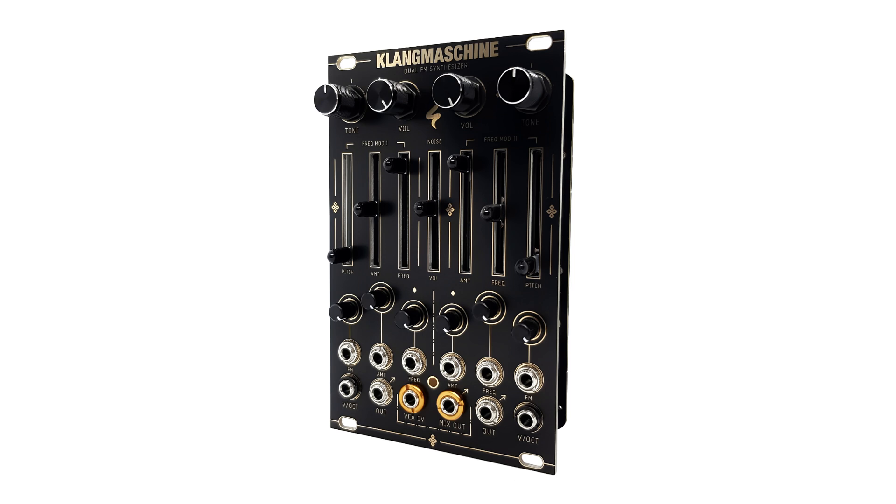Great, now let's hear what Klang Machina actually sounds like.